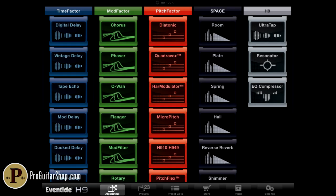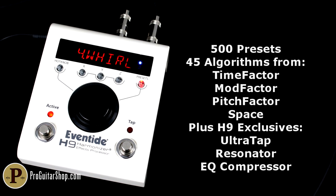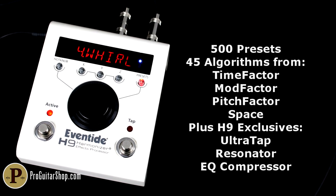H9 Max owners get 45 effect algorithms and over 500 factory presets contained in a compact single-knob package that's as easy to use as it is powerful.